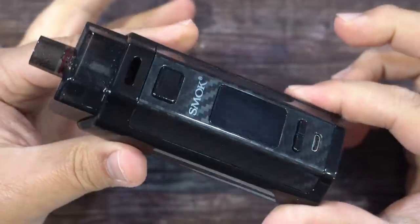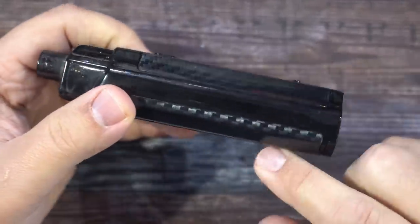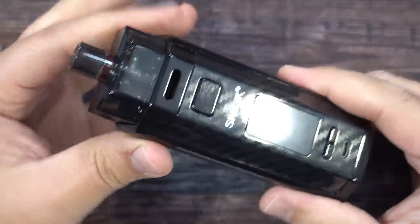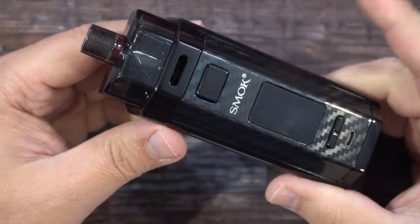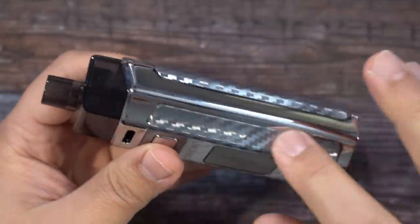Here is the device — the RPM 160. Dual 18650, obviously does 160 watts. The tank holds 7.5 mls of e-liquid and it fires down to 0.1 ohm resistance. Here's the stainless steel version.